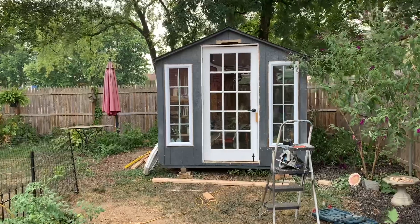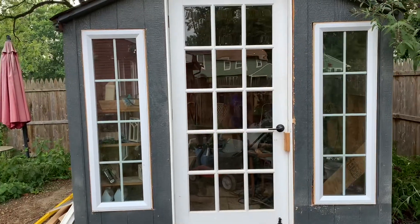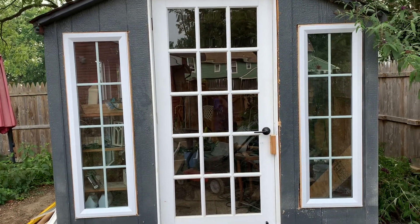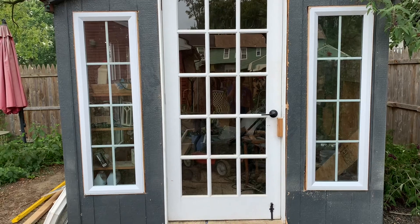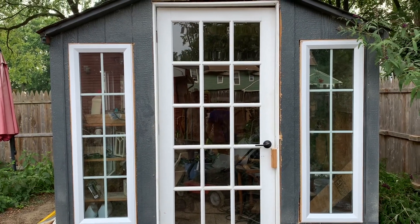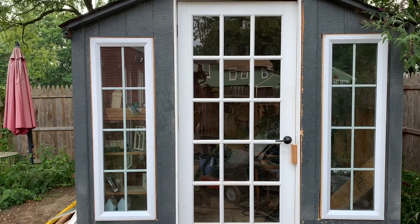Here we go — two more windows into her garden shed. Not exactly perfect; these are two awning windows. I did not line them up with the window lights because I didn't have enough height, and if I put them down they'd have been down on the floor, and she didn't want that. So I lifted them up about center mass and put them up.